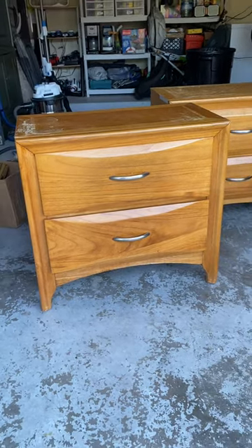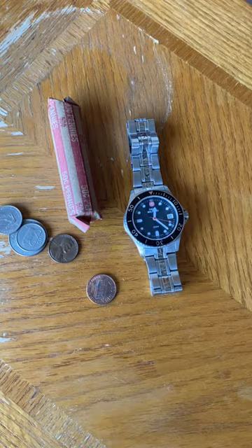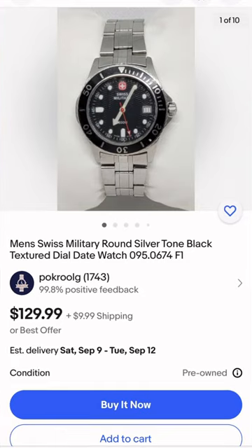This is the first time I've ever found money inside of a piece of furniture, and to my luck, it was a roll of pennies. But I did find this dive watch, and it goes for over $100 online, so I might try to sell it.